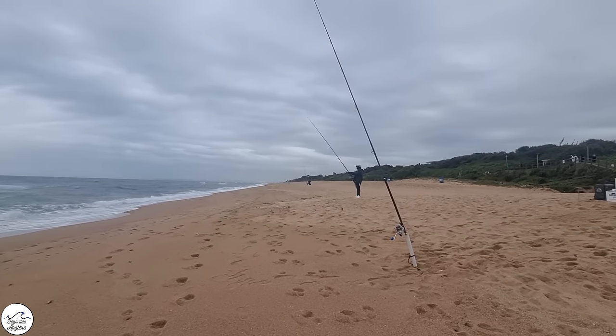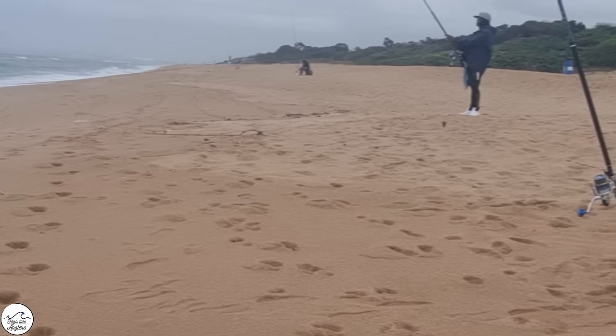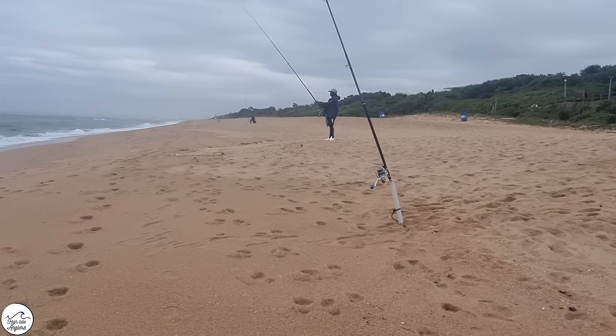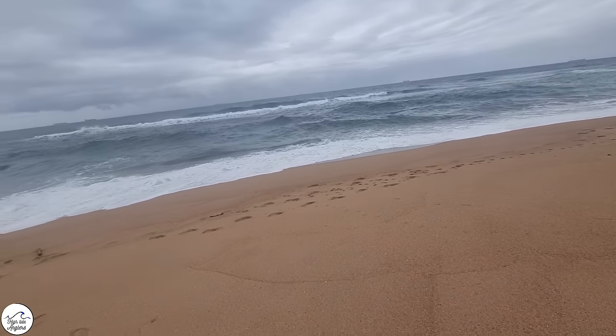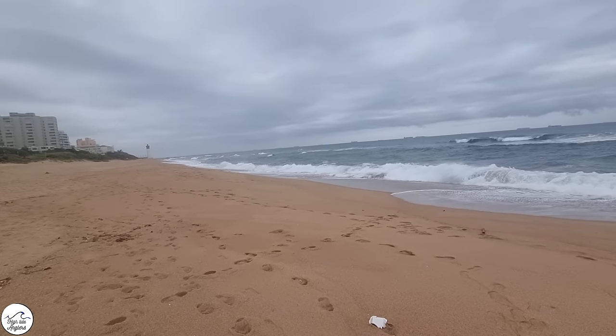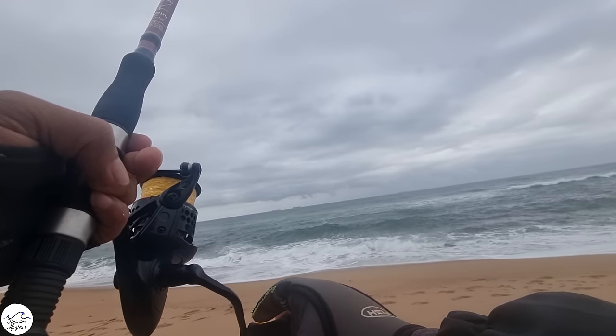Not a lot of people on the beach. That guy over there just joined us and there's the other high tide angler. Nothing happening here yet guys, it's a bit dry. We'll move around a bit and see what happens. Oh, I can feel something.